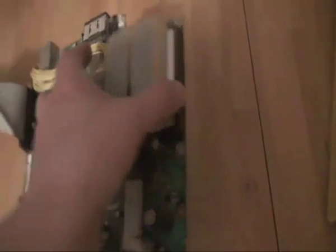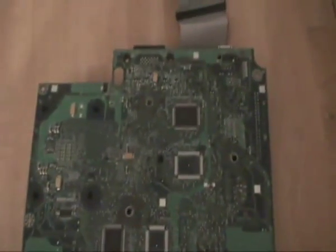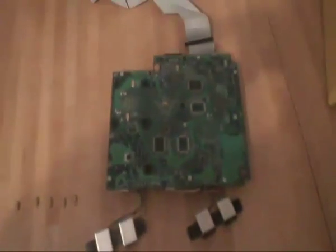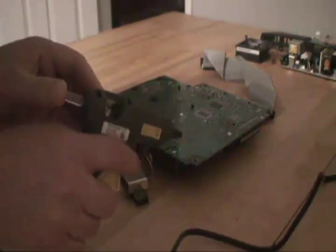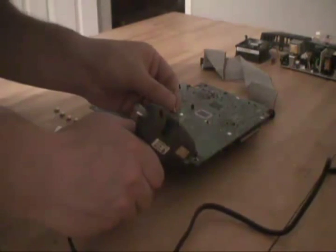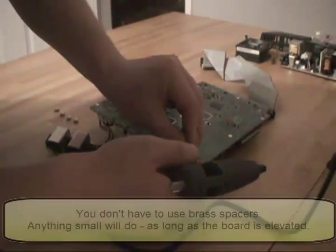This is our Xbox motherboard and these are our brass spacers. Turn the motherboard over. There are some holes here where this was originally screwed and secured down into the Xbox. I have a glue gun — I am going to fix these brass spacers to the motherboard so they act as feet. A bit of glue on the hole, then push the brass spacer in.